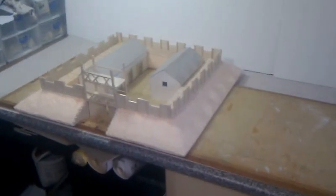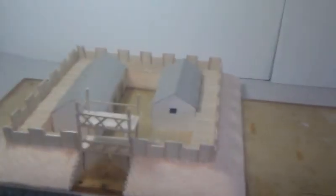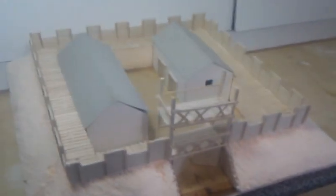Hey guys, as I promised, I said I'd do another video of some of my terrain. Here's a Roman fort that I've been working on. I only started it about two, three days ago now, so I'm already quite far ahead with it.